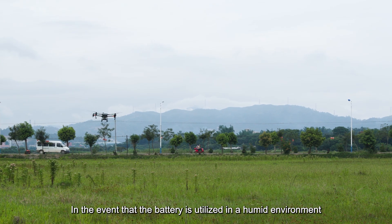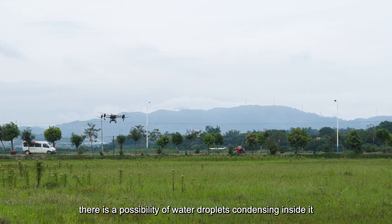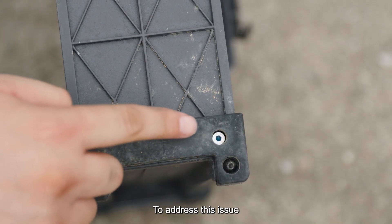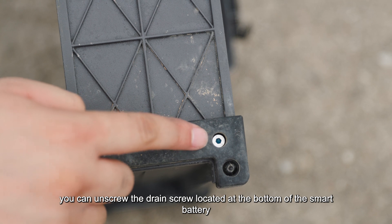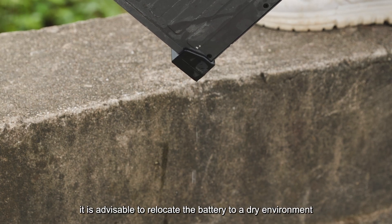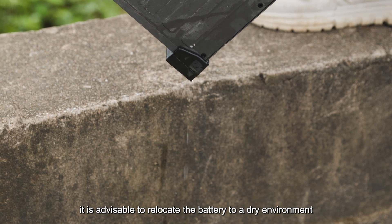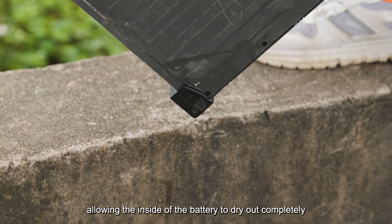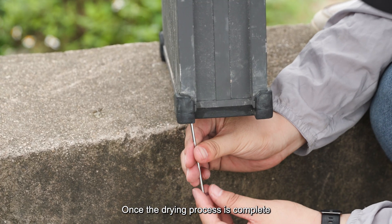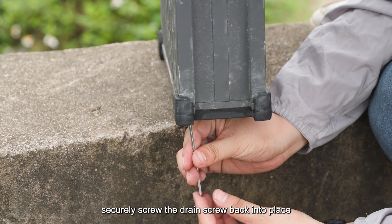If the battery is used in a humid environment, water droplets may condense inside it. To address this, unscrew the drain screw located at the bottom of the smart battery. Subsequently, relocate the battery to a dry environment, allowing the inside to dry out completely. Once drying is complete, securely screw the drain screw back into place.